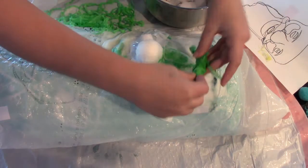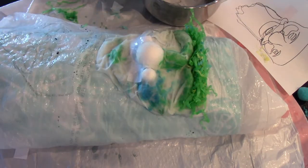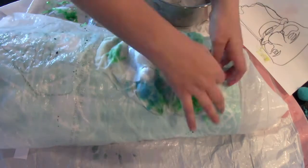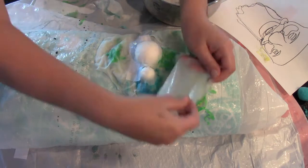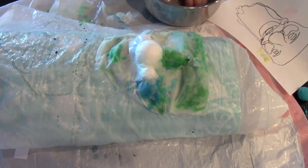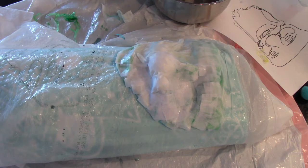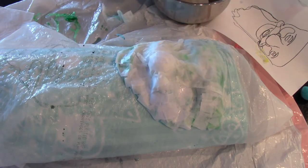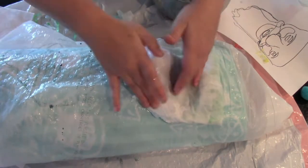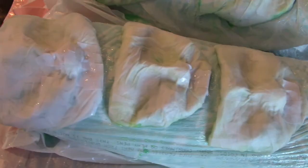Then I got some crumpled up tissue paper and put it where the cheeks are, then placed the nose part and did a paper towel over the nose. I also added cut-up tissue paper for the eyebrow area, the arch of the nose, and the lip part — including a little tissue paper bottom lip.